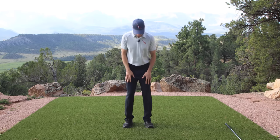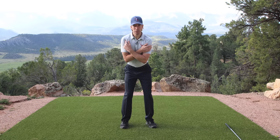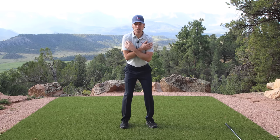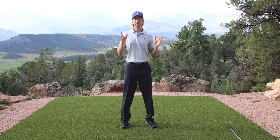So first, can you do this? Take your setup. You can take your right shoulder and pull it behind your head and increase the pressure you feel on your right foot. Pull your right shoulder behind your head and push your right foot in the ground. That's the entire backswing.